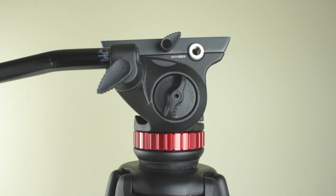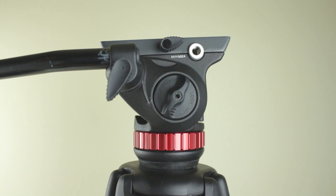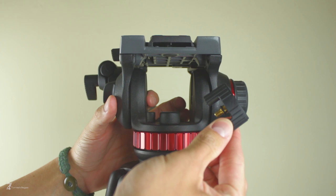Getting right into it, this side of the 502 houses the arm adjustment, quick release plate knob, 3/8 accessory mount, and a tilt lock. The 502 Alpha is one of Manfrotto's first fluid heads that feature the ever-famous bridging technology, which was created to maximize surface area without sacrificing weight and durability. In the center of the bridge you'll find the pan lock. The actual knob itself is a bit concerning to me because it doesn't take too many rotations before it comes fully detached.